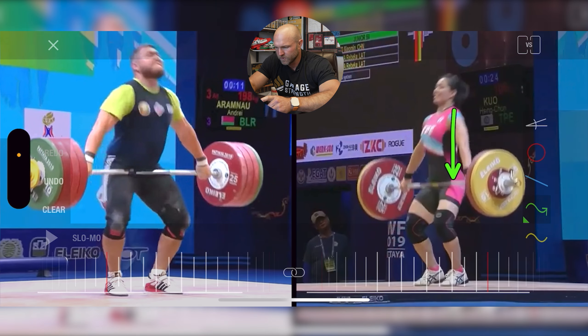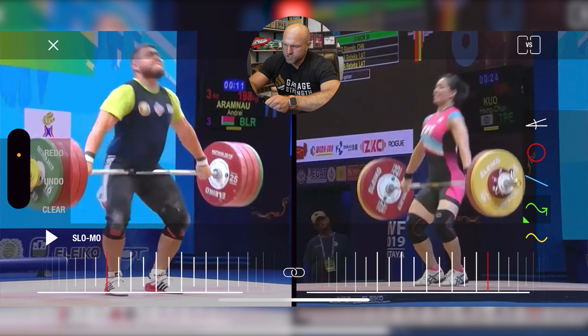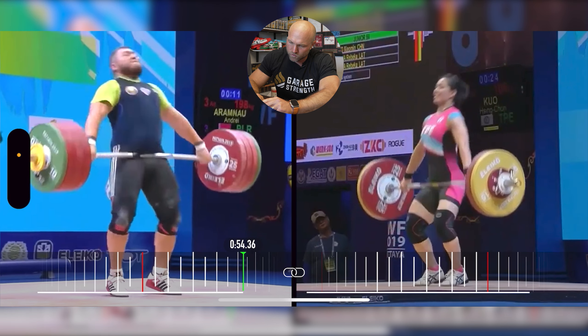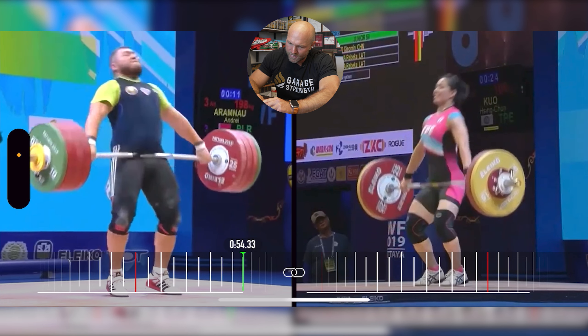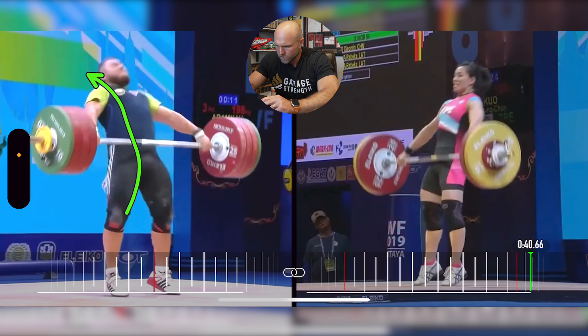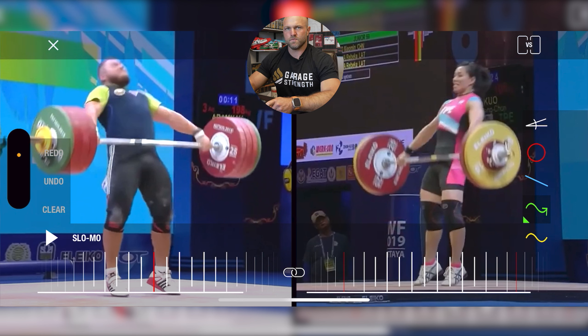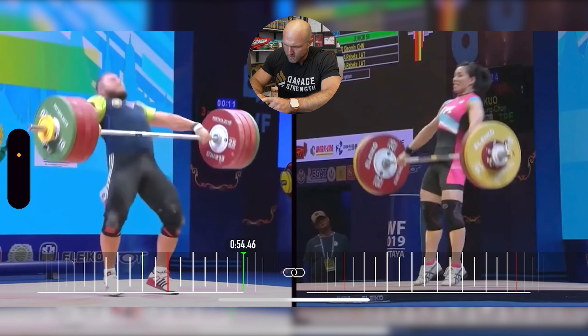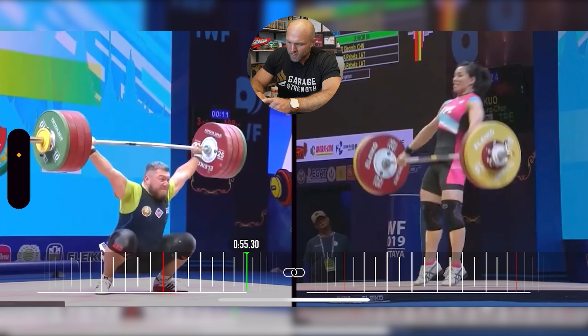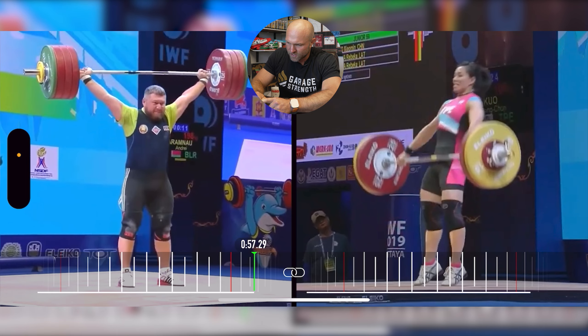When the heels pop, Kuo tends to be more vertical with her chest. Aramno, at this position, is a hair more forward with his chest — keeping in mind this is 198 kilos, an absolutely phenomenal lift. He gets through full extension, and his chest comes behind the bar much more aggressively than Kuo. Kuo has a more upright, vertical finish. Aramno almost looks like he's getting way behind the bar, which leaves the bar just a hair forward in his catch — so he has to take a step forward to save that 198-kilo snatch.